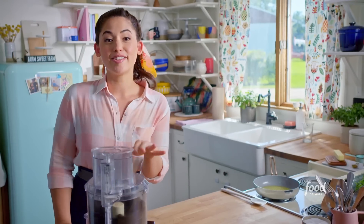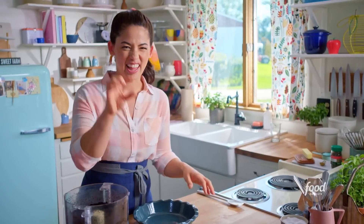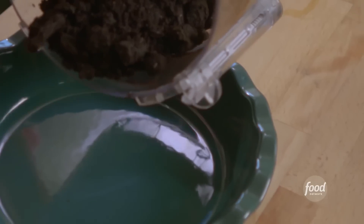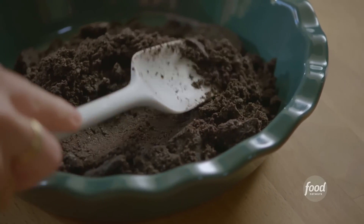As this continues to blend, I'm going to drizzle in the butter. I've got a 9-inch pie plate here. I like a thick pie. I'll just pour the crust right in, spread it out evenly. I want to make sure it goes all the way up the sides and pack it firmly. I just love the texture of a firmly packed crust.